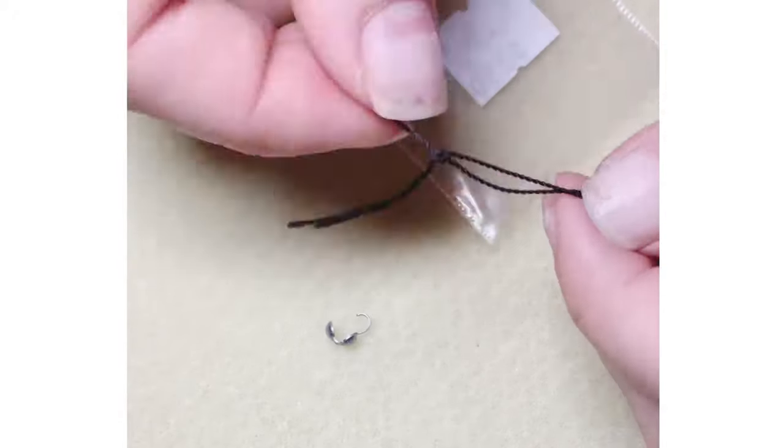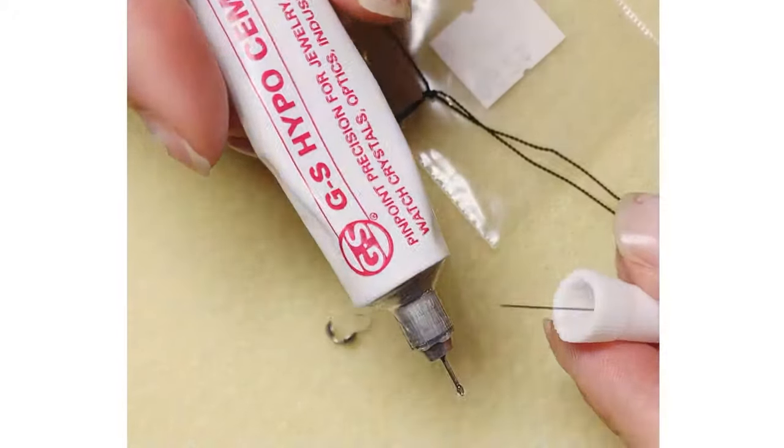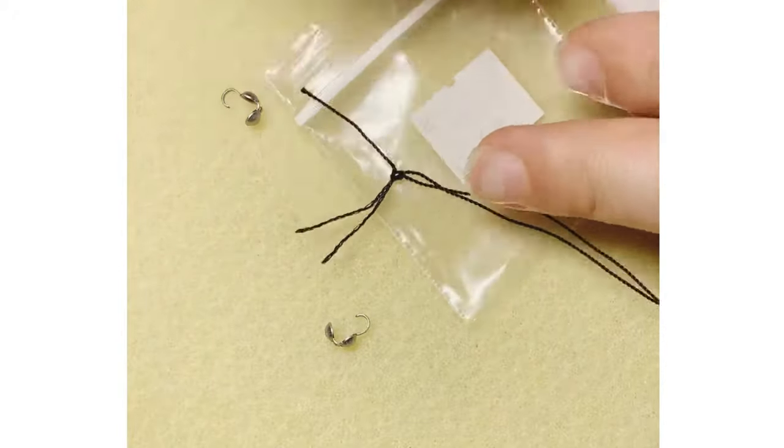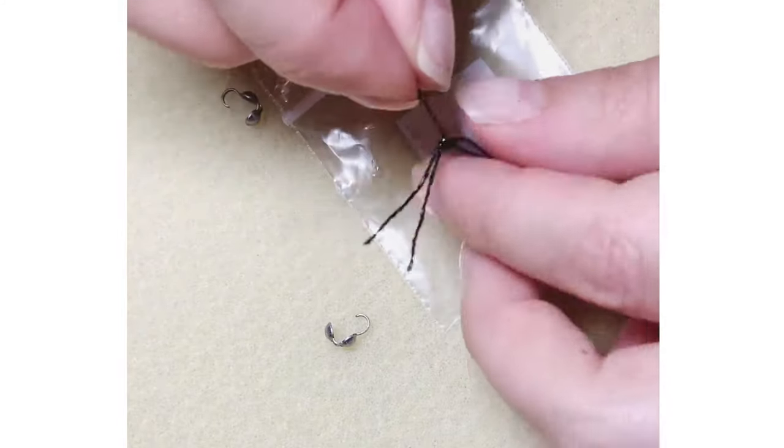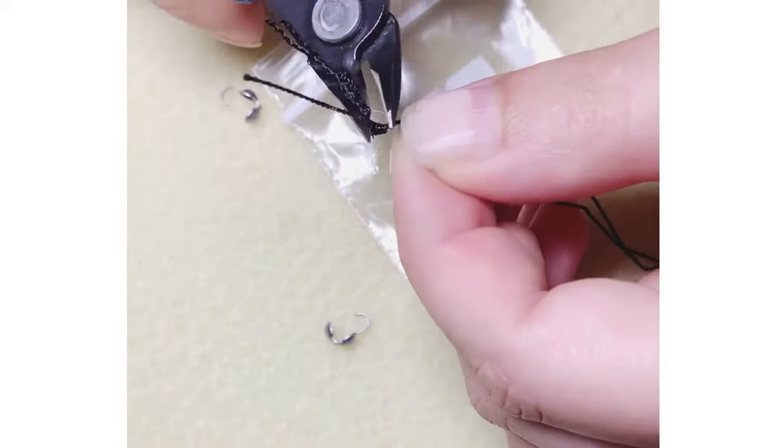First, you're going to start off with a knot in your cording. I like to finish the knot with our hypo cement that we sell here at Firefly. This prevents fraying or unraveling. After the glue dries, snip off the tails.